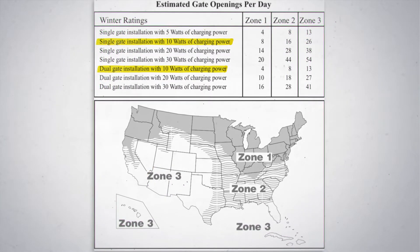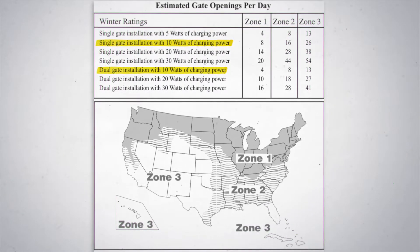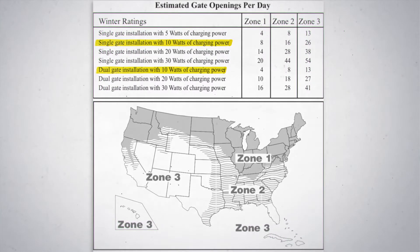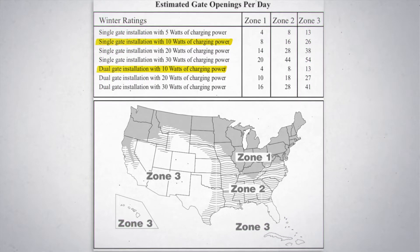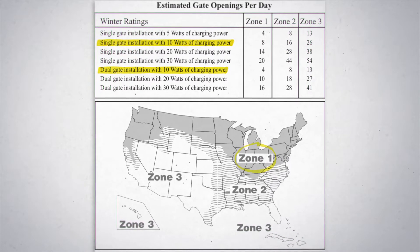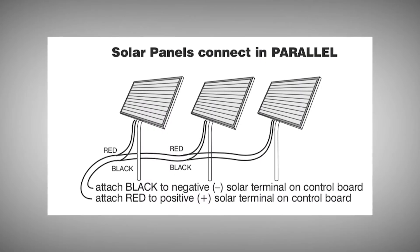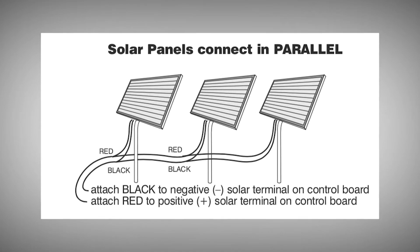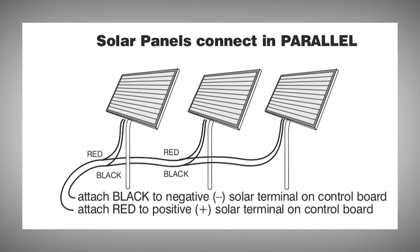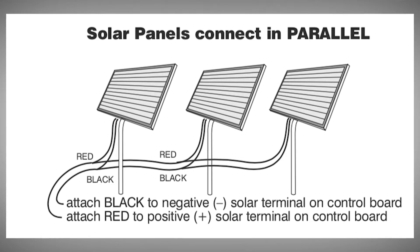In addition to the zones, you also need a good spot to mount and point your solar panel — it needs to face south in the path of the sun for about 8 hours a day. All of these example open-closed cycle counts assume a base gate operator kit. Extended cloudy days, extreme lower temperatures, or lots of additional add-on accessories can drive those cycle counts lower. However, if you live in Northern Zone 1 and the 4 open-closed cycles in winter isn't enough, you can run up to three solar panels connected in parallel — going from 10 watts with one panel, to 20 watts with two panels, or 30 watts with three panels. All panels still need to be south-facing and free of shade for at least 8 hours a day.